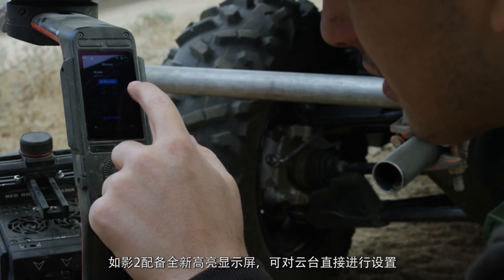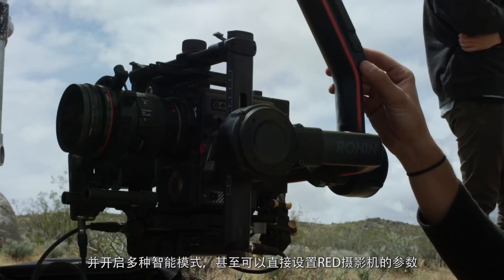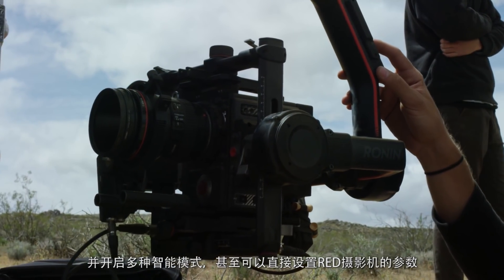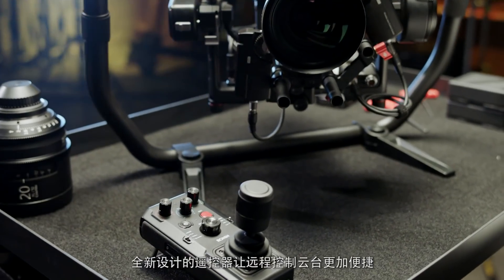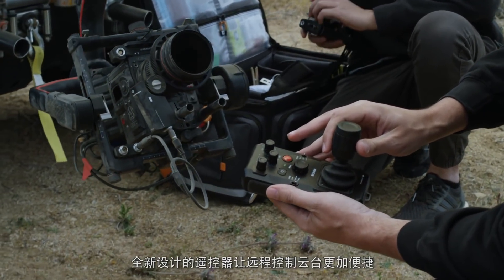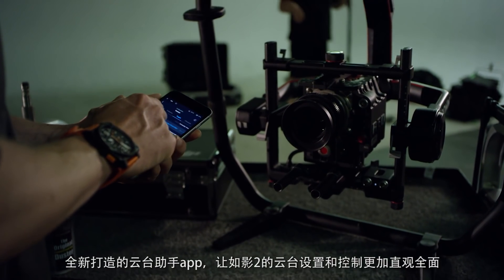A new integrated ultra-bright screen allows for on-the-fly software and settings adjustments directly from the Ronin 2, including intelligent features. You can even make adjustments to a Red camera right from the touchscreen. A new handheld controller has also been designed for wireless remote control of the gimbal.